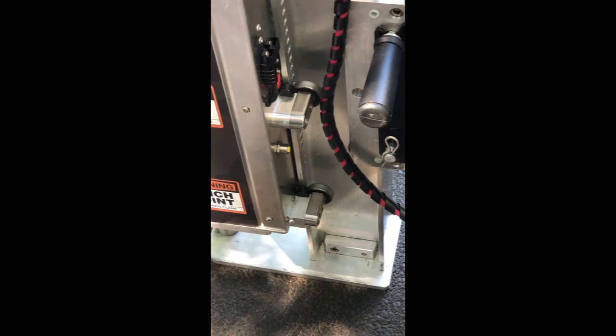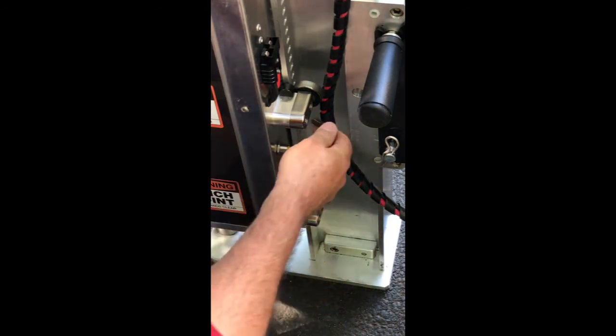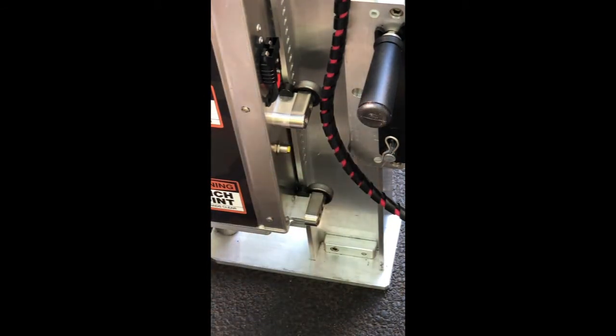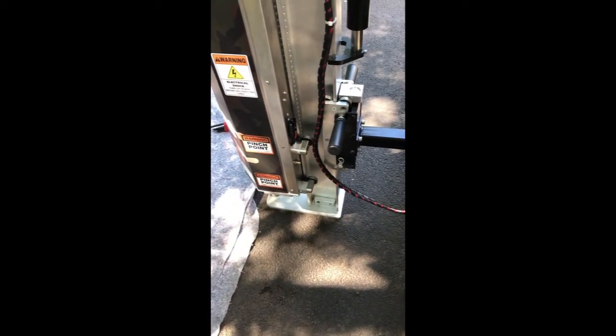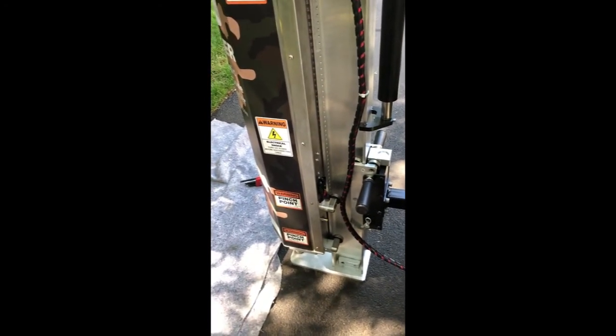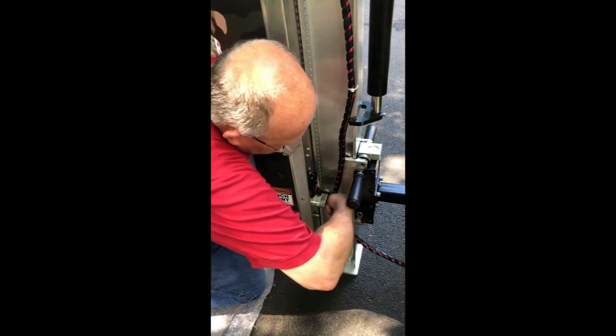We've removed the power and control cable wiring and moved them out of the way. We're going to use our 5/16 inch wrench to remove the roller bearings. When you start this operation, put your shoulder against the casing of the sapper — the testing derrick — because it's going to lean out on you. Shoulder in, and then just loosen them all up.